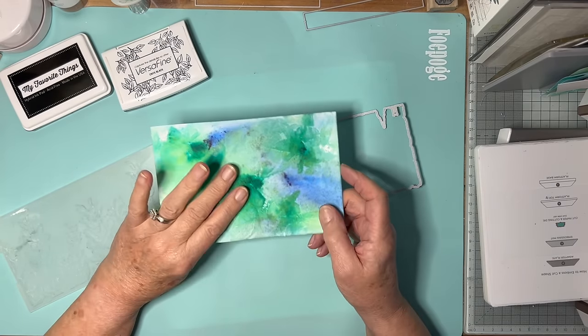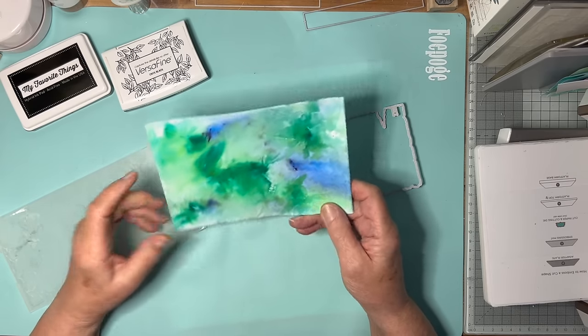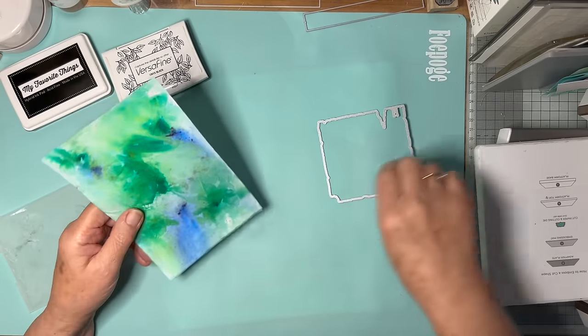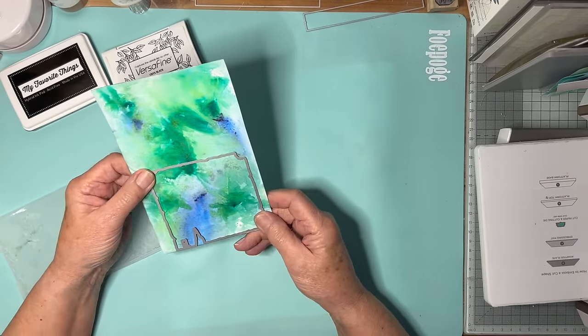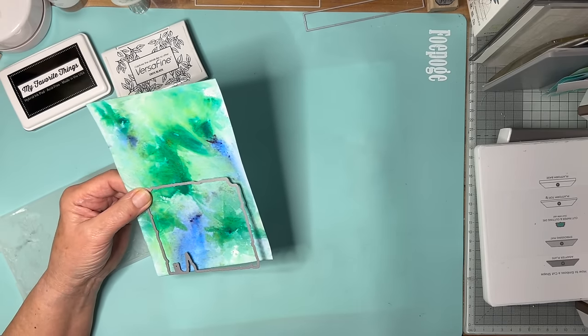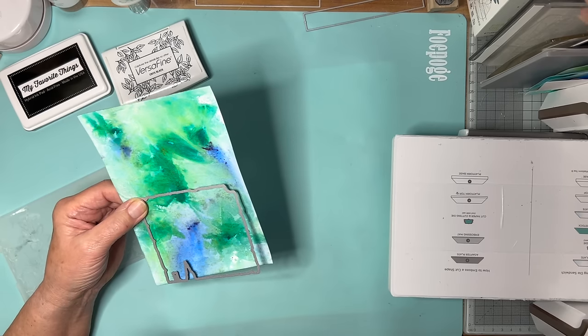This is my least favourite of the batch that I did the other day, so what I thought I would do is try it. People often say to me, would such and such a thing work? And to be honest, my answer really is just have a go and see. There's not a lot to lose really, is there?